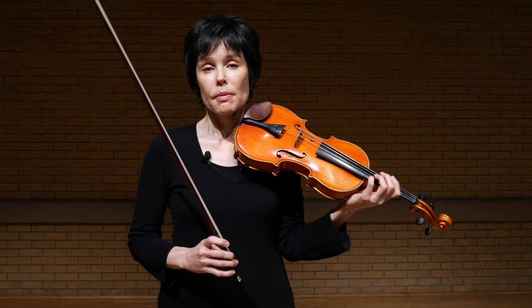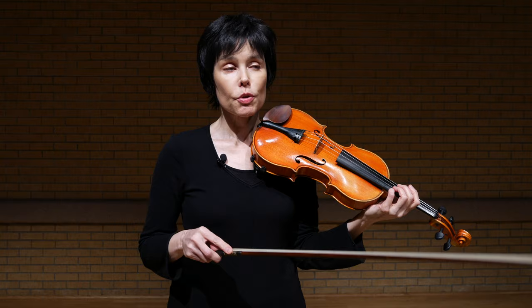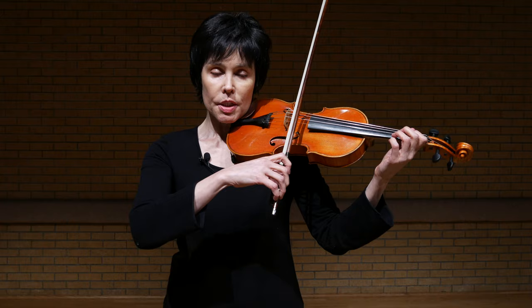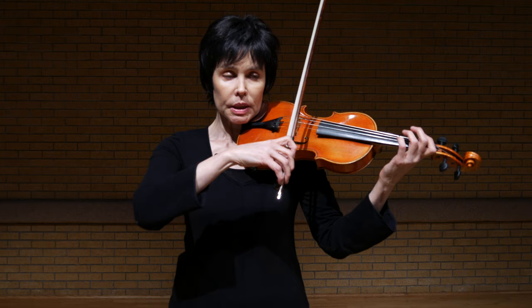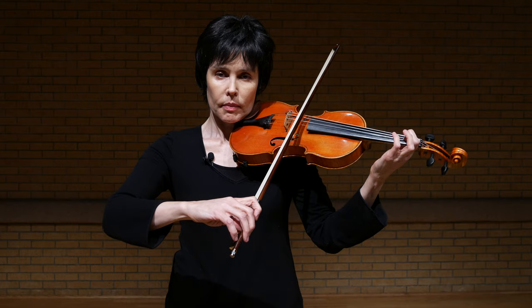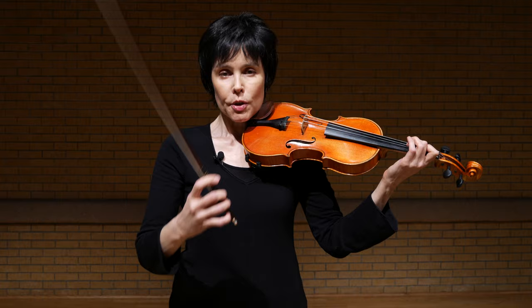Now speaking about more advanced players who might want to speed up a really difficult passage, there are several approaches you might want to try. Of course, there's a famous technique: play your passage — I will just show a little D major scale. This is dotted rhythm.